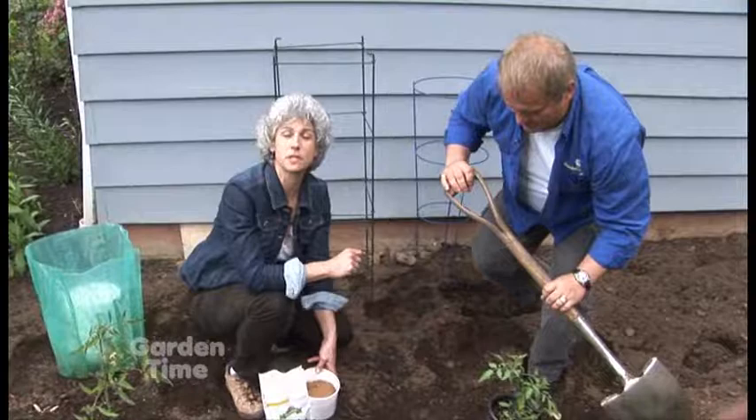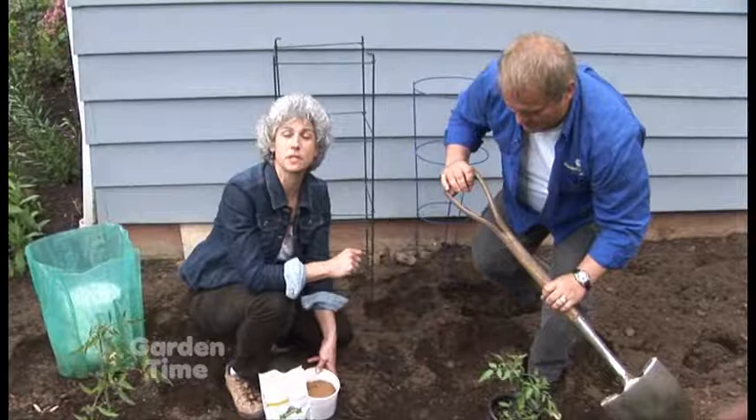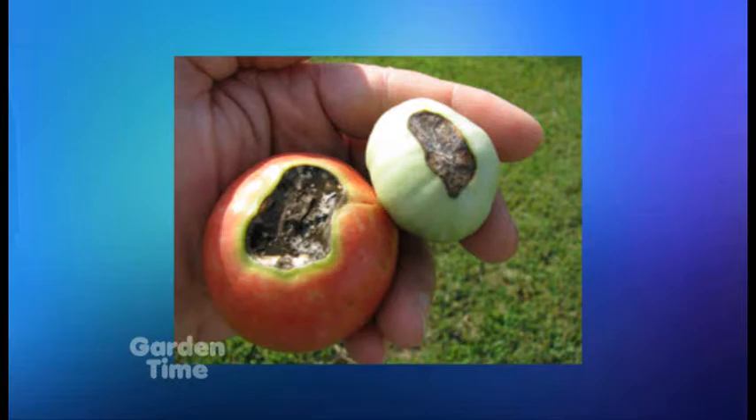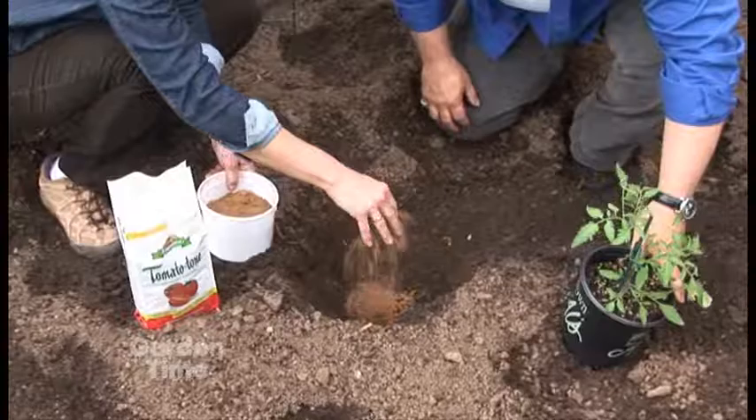One of the big tips is to add calcium or lime into the planting hole. If you add it in, you won't have the blossom end rot, which is that black kind of end on your tomatoes once they get ripened, and it makes them really unsightly. So use about a quarter cup at the bottom of your planting holes of lime and just mix it in there.